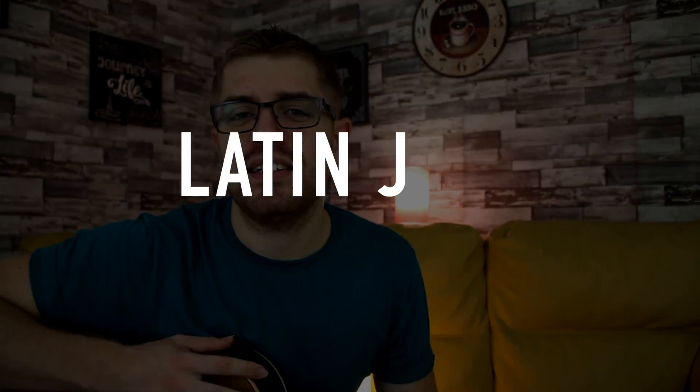Hey guys, Marco here. Welcome back to another lesson. Today we're going to have a look at this Latin jazz chord progression, which is really, really cool to play. We're going to take it step by step, breaking this lesson into three different sections: the rhythm, the chords, and the melody. I'm going to show you how to play what I was playing at the beginning of the video so you can learn it and apply these chords to your music and chord progressions.